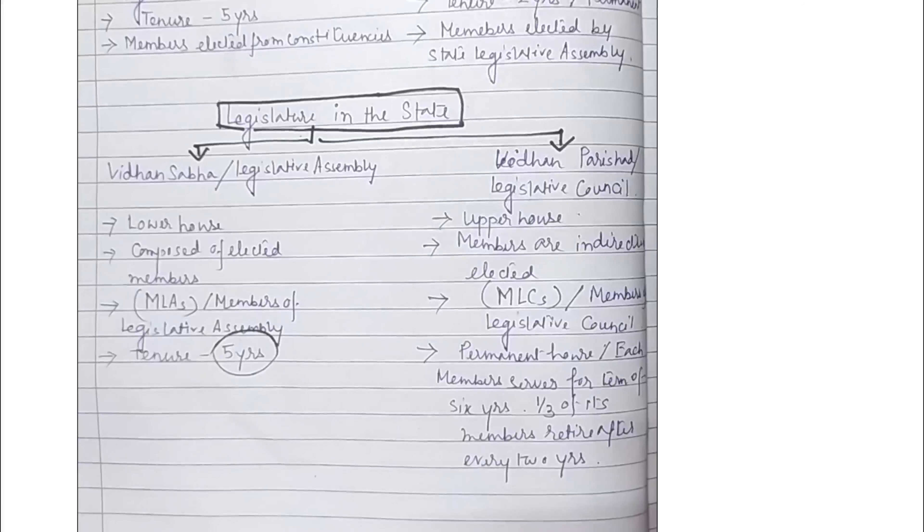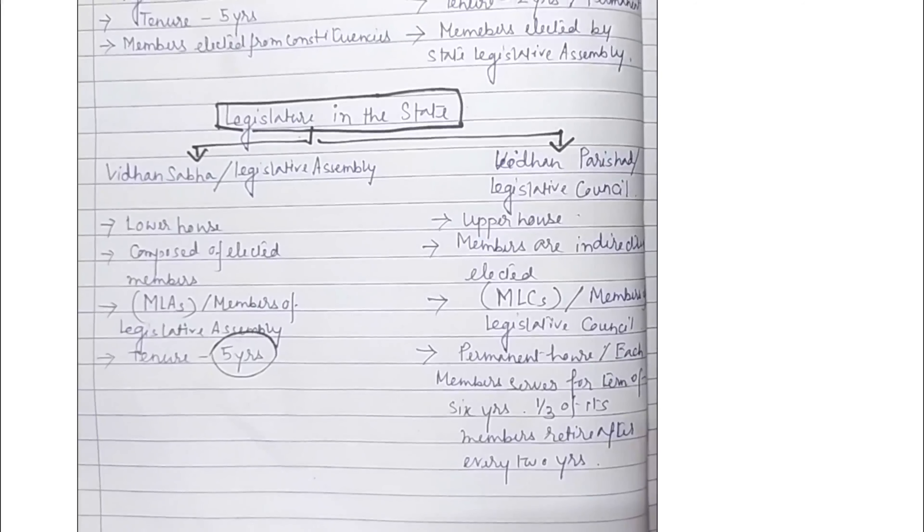Every state is divided into different areas known as constituencies. Constituencies means a particular area from which all the voters living there choose their representatives — for example, a panchayat ward or an area that chooses an MLA. For example, the state of Uttar Pradesh is divided into 403 constituencies, and from each constituency one representative is elected by the people.